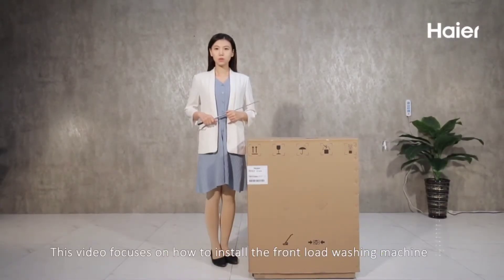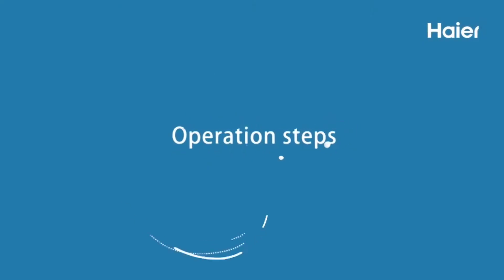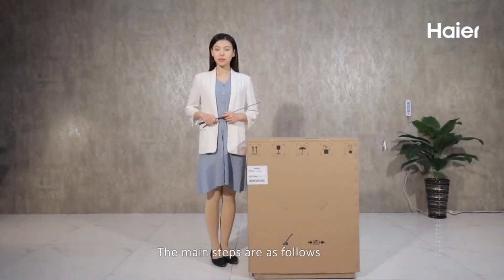This video focuses on how to install the front load washing machine. The main steps are as follows.